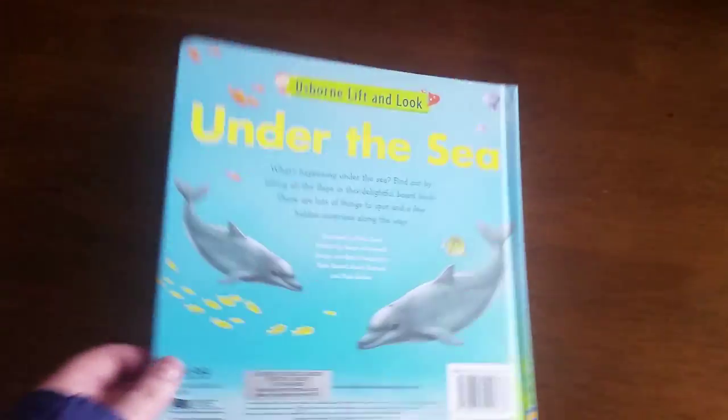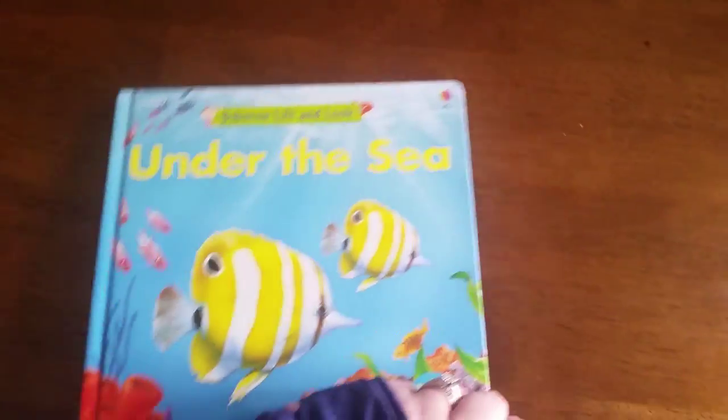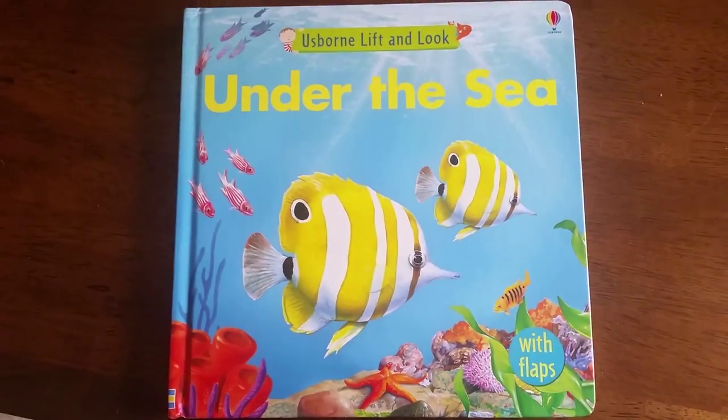That gives you a little bit of an idea what you can find in Usborne's Lift and Look Under the Sea.